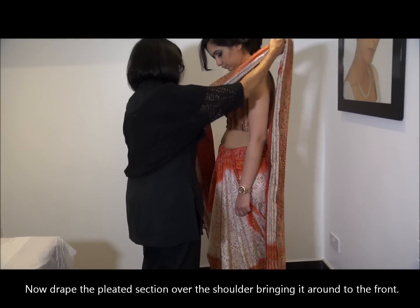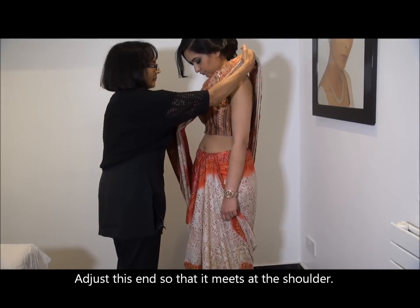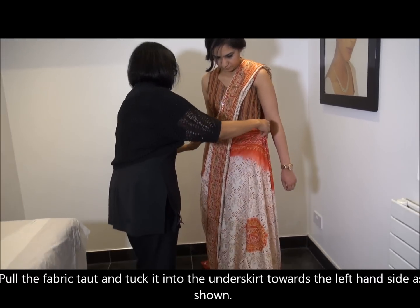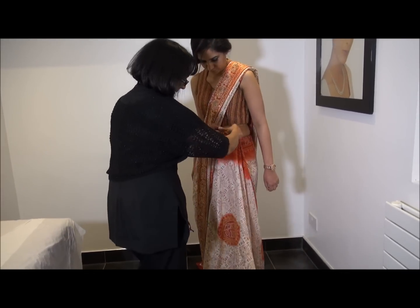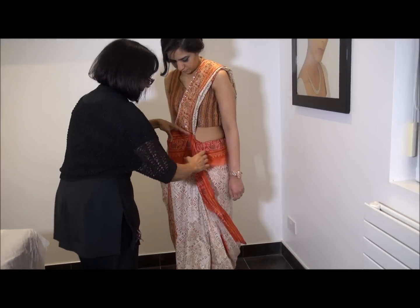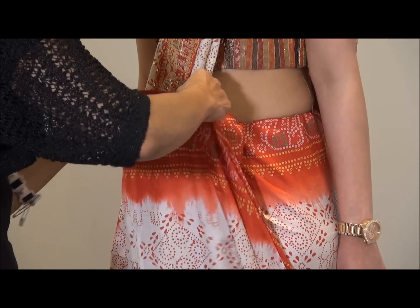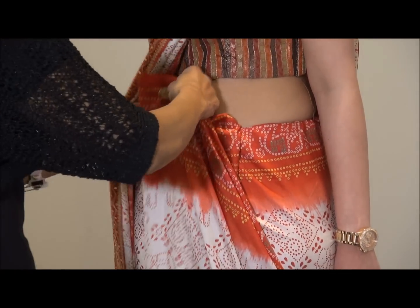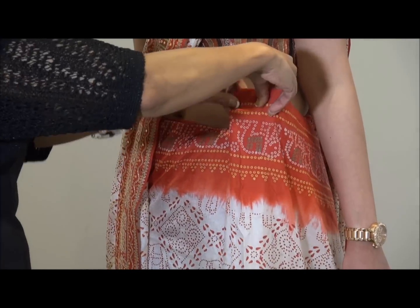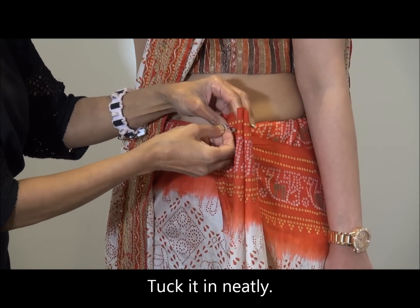I'm going to bring it round onto the shoulder — we need to drape it twice around the shoulders. I'm measuring how much of the band I can use, making sure everything is neatly tucked in. I'm creating two pleats here; if the fabric is even longer, you can create three or four pleats.